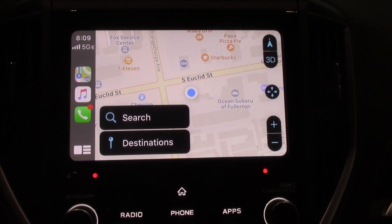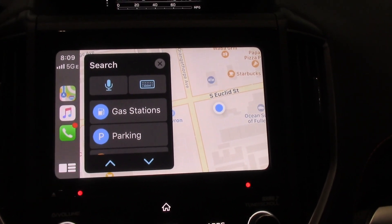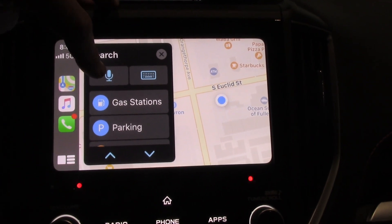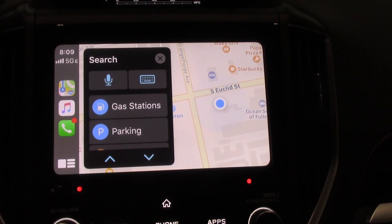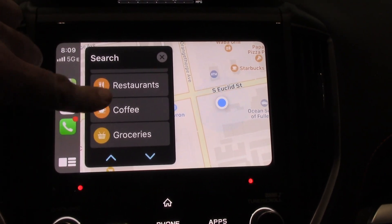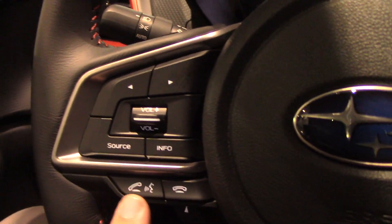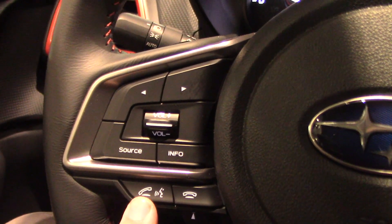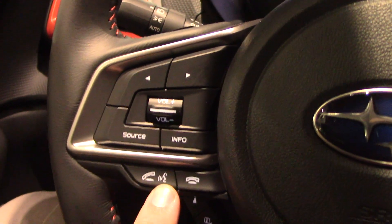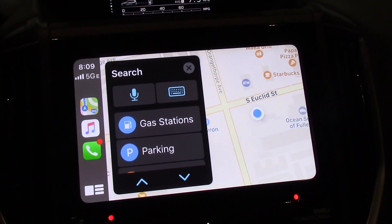Searching for where you're going is similar as it was before, but you can hit search here — it's a little more obvious. I can either type it in if I'm not moving, or I can hit the little microphone here to use voice commands to find something. I can scroll through this to see the common things that a person might search for. Or what is the safest and most common to use when you're driving — somewhere on your steering wheel you are going to have a voice command button. On this car it has this icon which I call the talky face icon, and over here you can see the microphone icon.